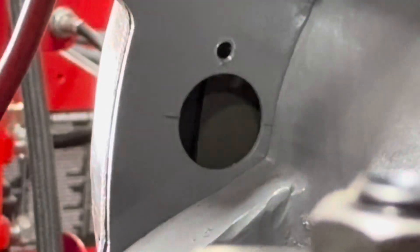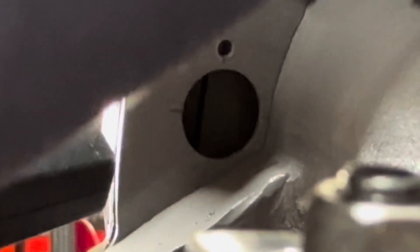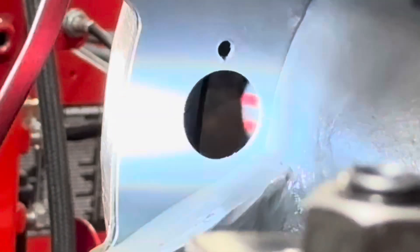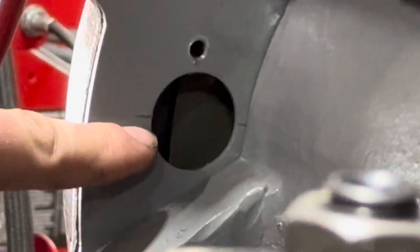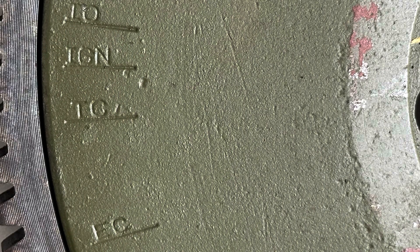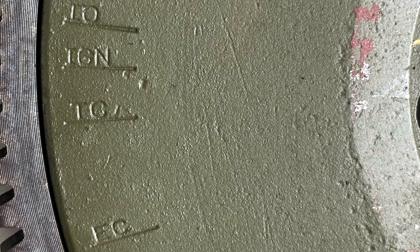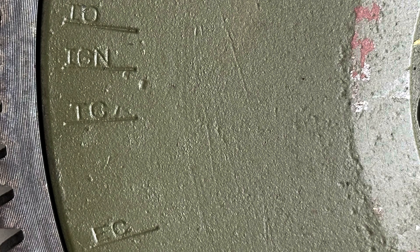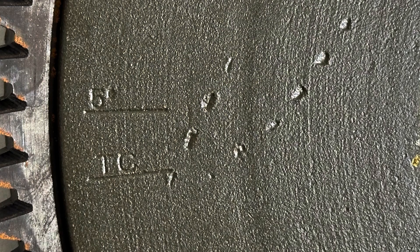The one with the tiny mark has the little orange tab at the end — I always mark them. Military flywheels have four timing marks: IO for intake open, I for ignition or five degrees before top dead center, TDC for top dead center, and EC for exhaust closed. Civilian flywheels have two timing marks: five degrees before top dead center and TDC.